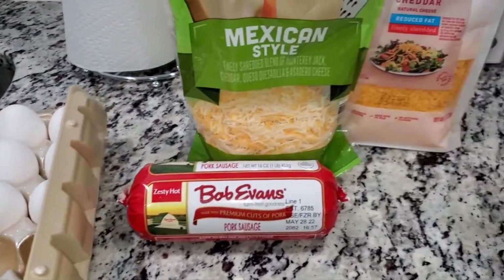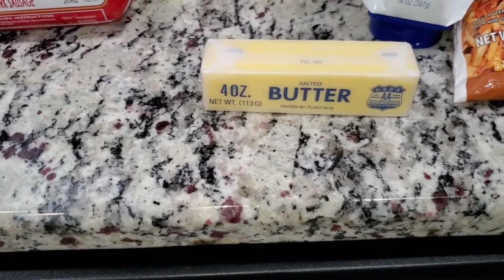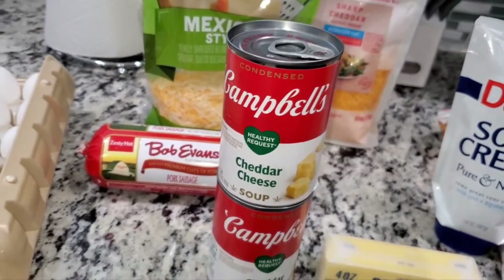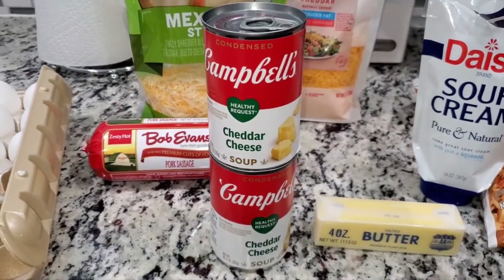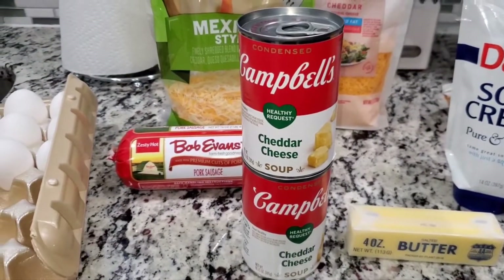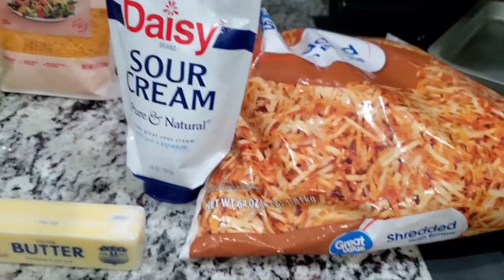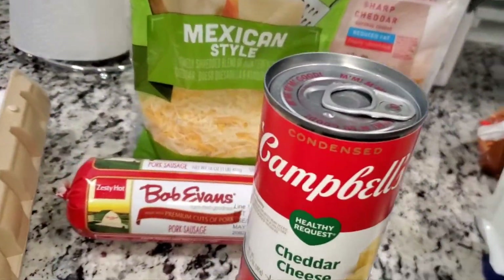We're gonna use the zesty hot pork sausages, about 10 eggs, some cheese, sour cream, and butter. You can use unsalted butter — I'm gonna use salted butter because I'm not putting any extra salt in my food. We're also going to need cheddar cheese soup. I use two cans because it makes it much creamier, but one can should be fine depending on how big your shredded hash brown bag is. This is a four-pound bag.